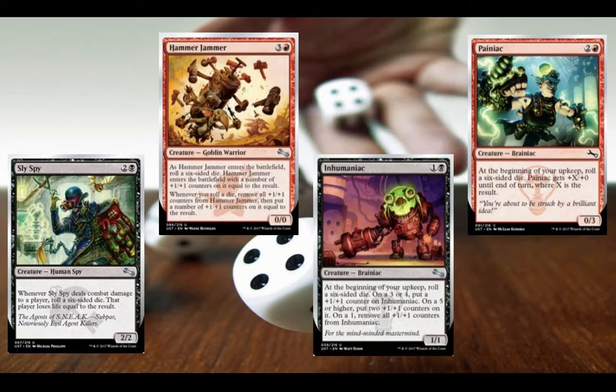Moving on, we have some more cards that care about die rolls: Inhumaniac, Maniac, Hammer Jammer, and Sly Spy. There are six different Sly Spies — this one is Echo, so when you're trying to pull it up on TCGPlayer or something like that and you go to the deck list from the description, it won't actually pull the card up. You have to put in parentheses 'E' at the end of the name.